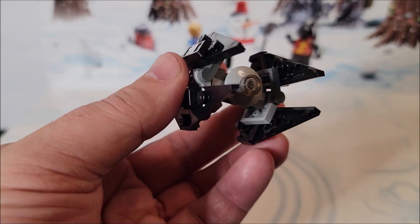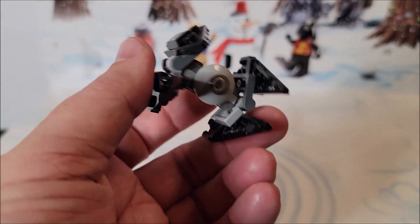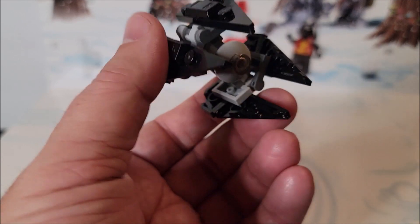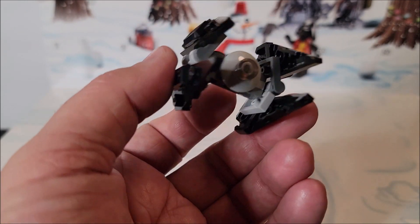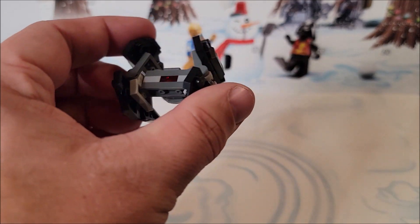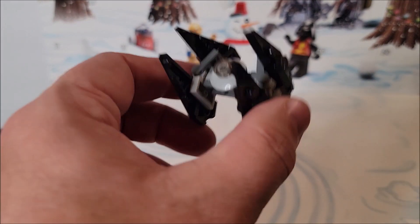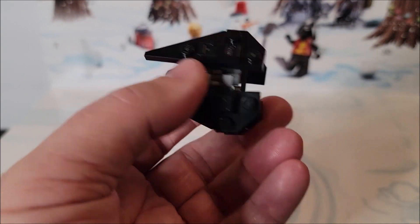Normally I've been saying that the little ships aren't playable and aren't displayable, but this one's so recognizable. I like the little build that it did. You could display this. You could easily make more of these by just following the little instruction that you got here. I like this one a lot.